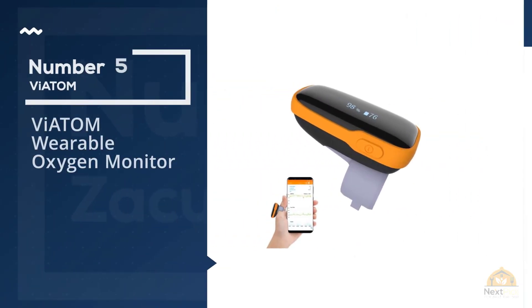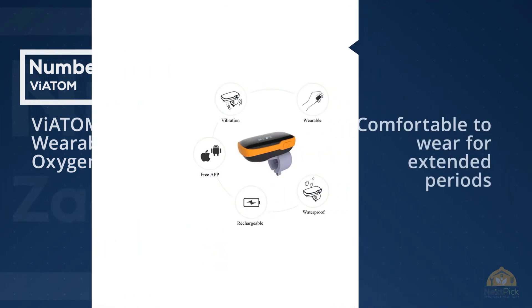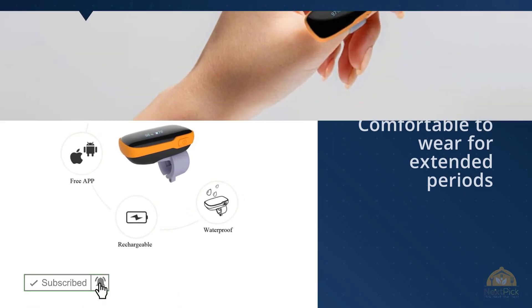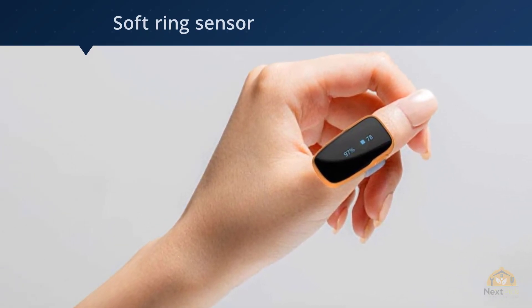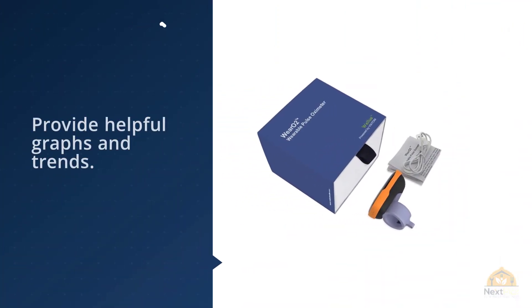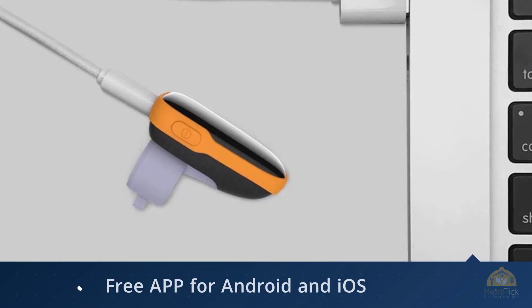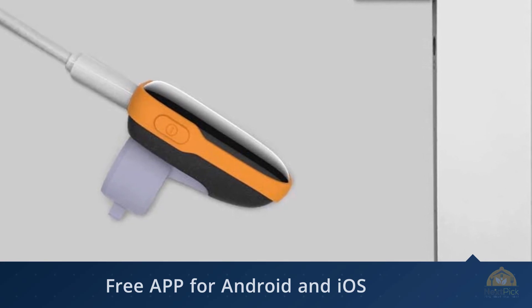Number 5: Viatom Wearable Oxygen Monitor. The Viatom tracker is comfortable to wear for extended periods, thanks to its soft ring sensor, and it vibrates when blood oxygen levels fall below the normal threshold. The corresponding smartphone app can collect your data and provide helpful graphs and trends. Viatom WearO2 is much easier to use than the conventional fingertip oxygen monitor when exercising — when hiking, walking, or exercising, all you have to do is stop for about 10 seconds and you have your reading. You can either stop for a few minutes or keep moving if oxygen level is normal. Please avoid strong light. For more details, click the link in the description.